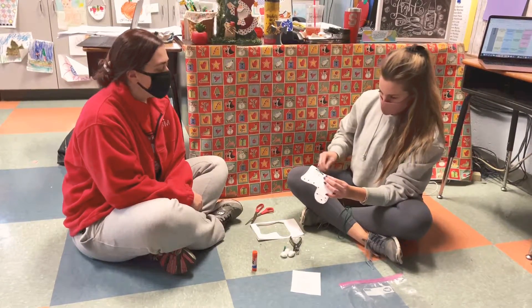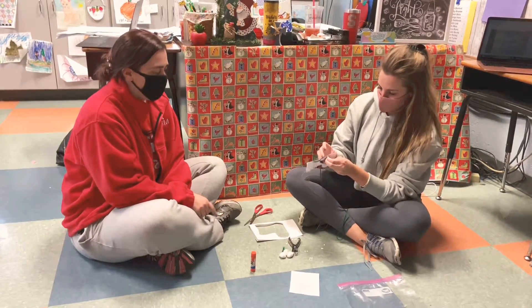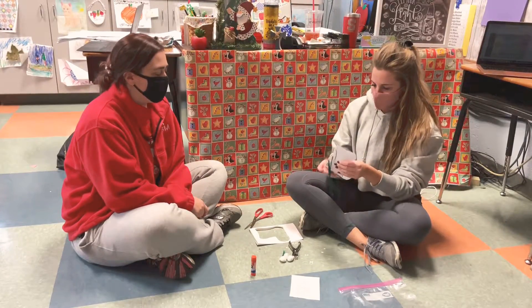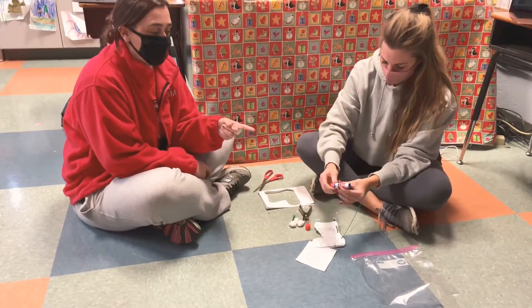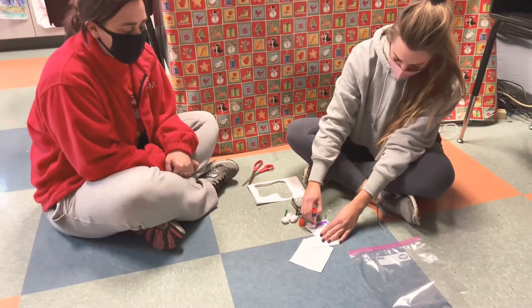After she does that all the way around, she's going to take her glue — it can be liquid glue or a glue stick — and she's going to put her cotton balls on the top of the stocking.